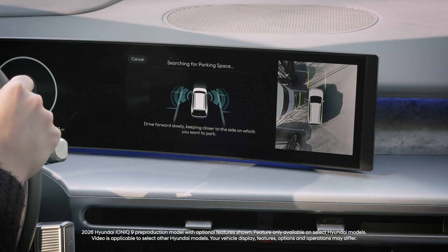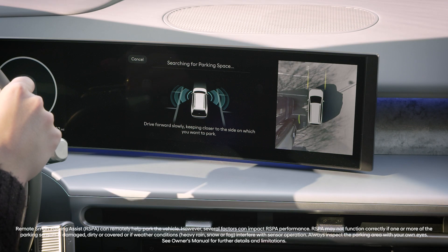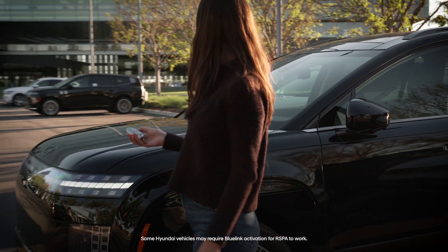The available Remote Smart Parking Assist 2 or RSPA2 system on your Hyundai can help drivers to enter and exit parking spaces. You can even use it when outside the vehicle.